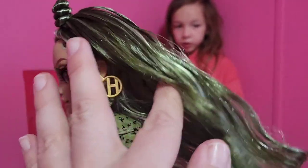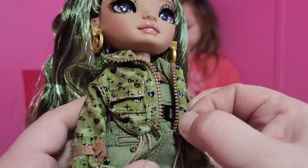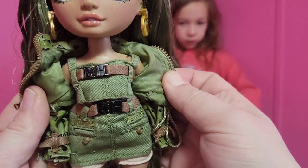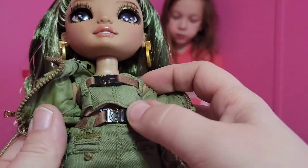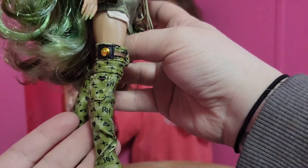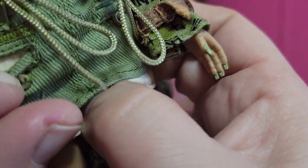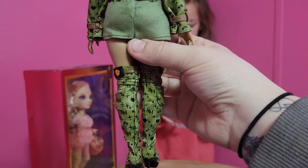She does have earrings that have an R and an H for Rainbow High. She has this really pretty army jacket with a faux zipper on it and little ties to hold the jacket shut. She has this really cool green denim shirt underneath and those are faux buckles. You can see the pockets down on the dress. These boots are so stinking cool — they are fabric boots and they are knee highs. She has a little real pocket right here. Everything Velcro is in the back minus her coat.